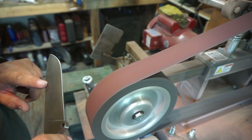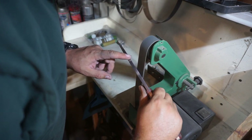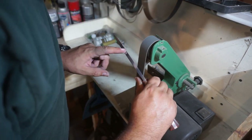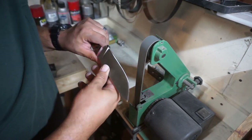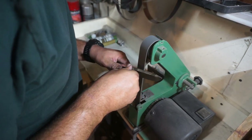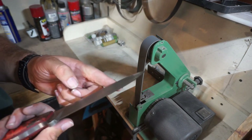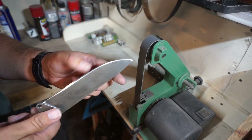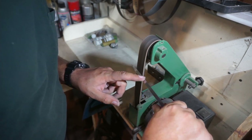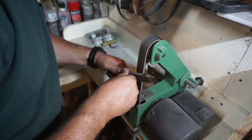Now that we've got a nice burr starting to form, we're going to bump up to the 1000-grit belt on the 1x30, going with the rotation of the belt. What we're really focusing on here is refining that burr — getting it nice and thin and folding over easily so we can move to the leather stropping belt. Once we feel confident we have a nice burr and everything looks smooth, we'll put the leather stropping wheel on the 1x30 with a white compound and do a few passes to get that burr removed for an ultra razor-sharp edge.